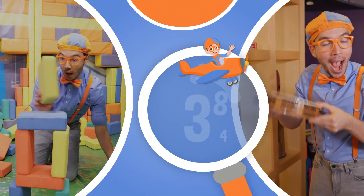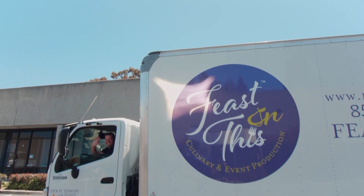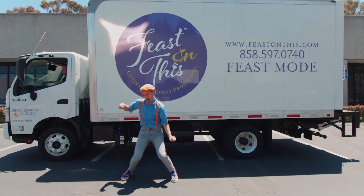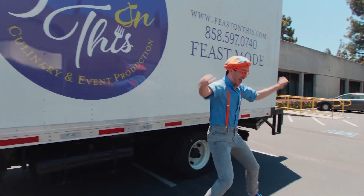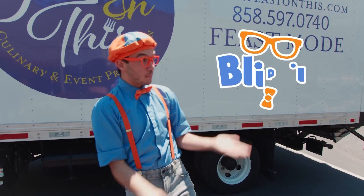So much to learn about, it'll make you want to shout, Flippi! Hey! It's me, Flippi!